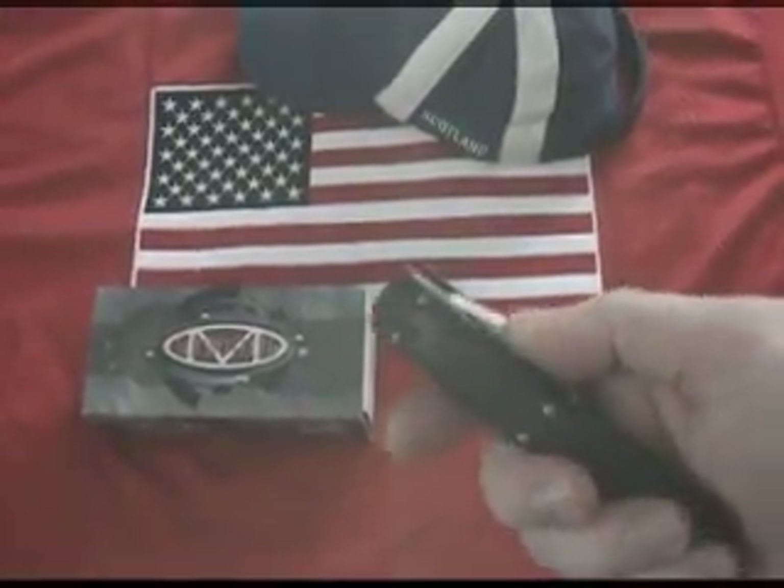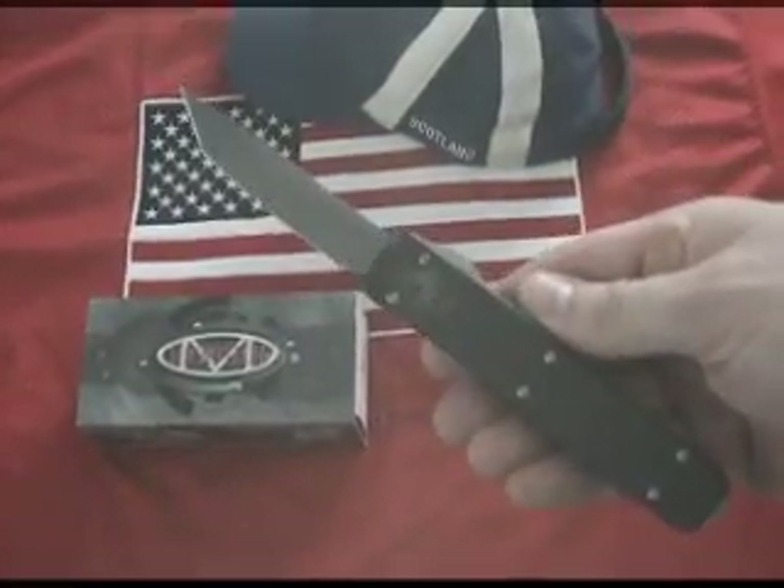The Microtech Ultratech Tonto — the name speaks for itself.